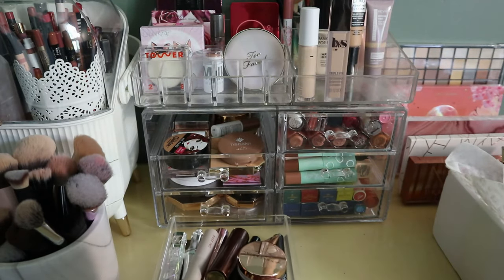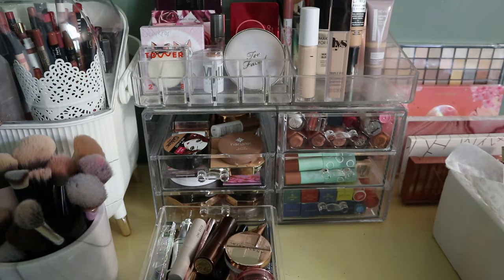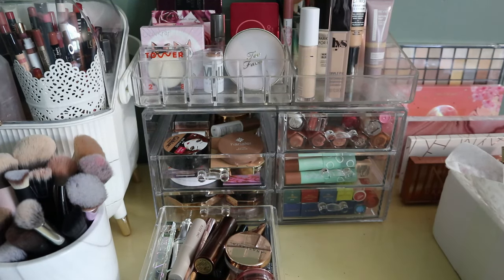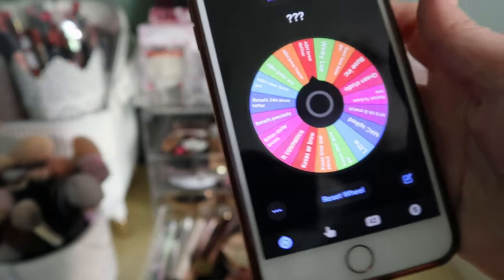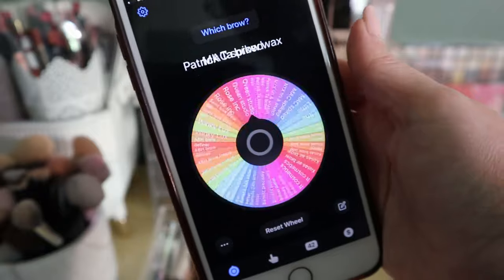For brows I prefer to roll because what's the difference between one clear brow gel and another? I know there are different formulas, but you know what I mean. I'm going to use my Tiny Decisions app — I have a brow category with 18 options. Let's spin the wheel.